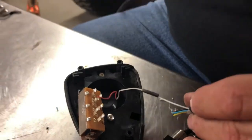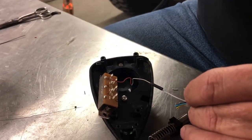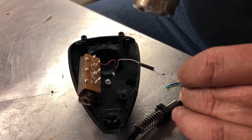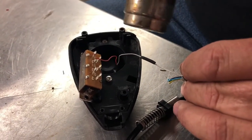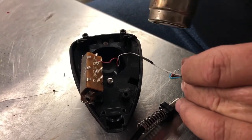Now we're going to shrink that heat shrink. We're just going to take our heat gun here — this is just a heat gun, Chicago brand, probably from Harbor Freight. Just going to shrink that down just like that.